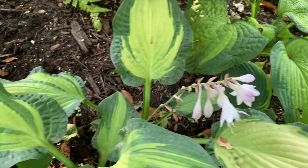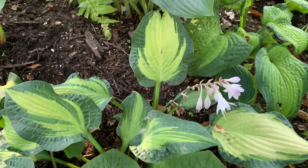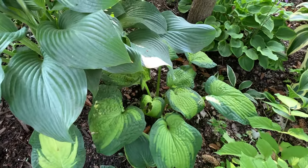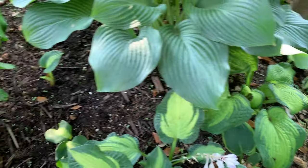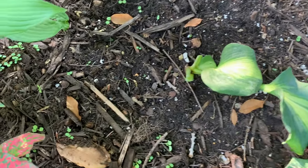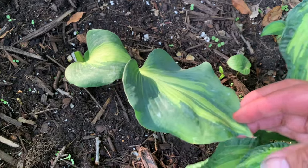Here I have more Happy Days hostas. And I also have more Brother Stefan. These are my Hudson Bay hostas that were struggling, so I moved them here. We will see next year — I will show you hopefully.